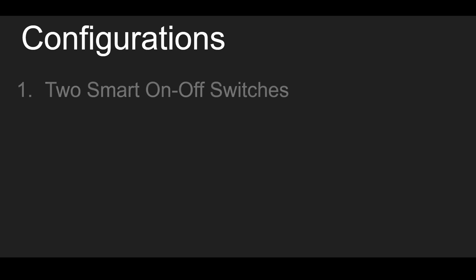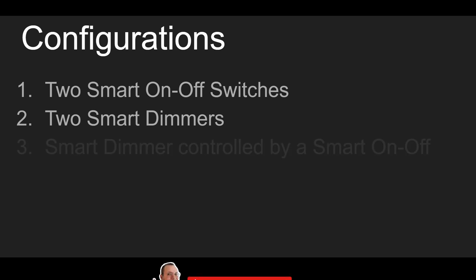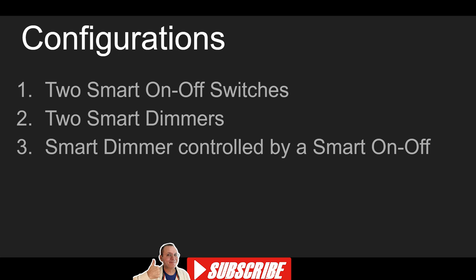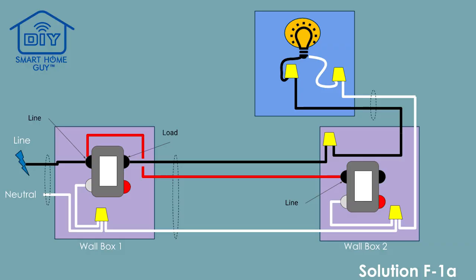I'm going to cover three configurations. Configuration 1 uses two smart on-off switches. Configuration 2 uses two smart dimmers. And Configuration 3 uses a smart on-off switch to control the smart dimmer. Configuration 3 assumes that the dimmer is in the primary, or load-controlling position, and the on-off switch is only being used to turn the lights on and off, but there is a caveat to that. The switches are wired identically in all three configurations, but there are some magic tricks you'll need to know along the way. So let's get into it.